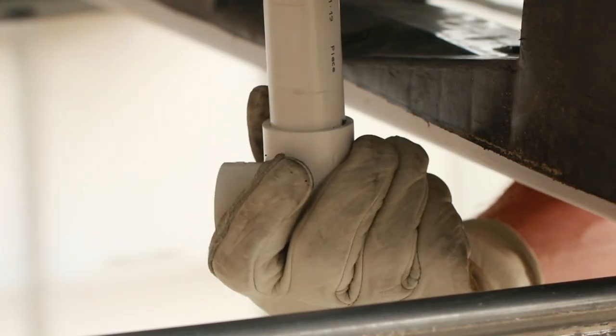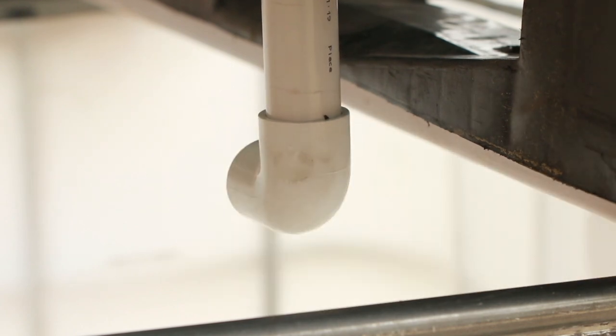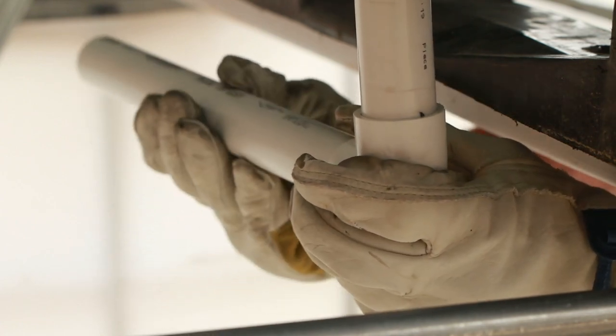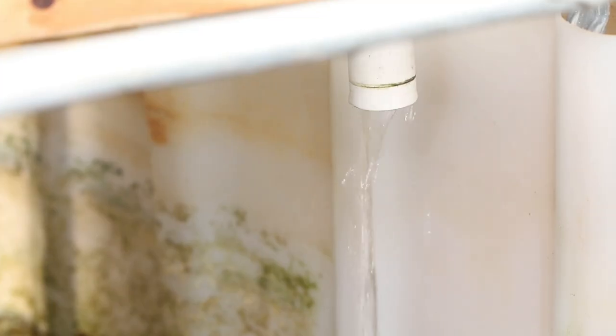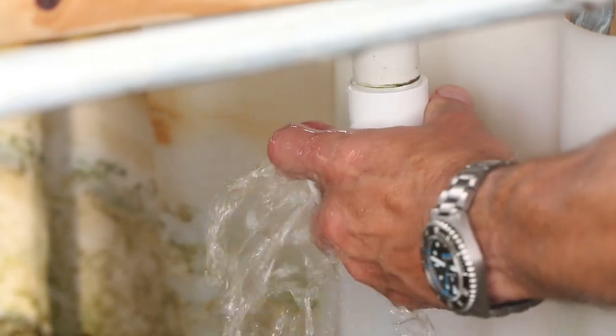Locate the standpipe that comes through the bottom of the grow bed and add a 90 degree elbow pointed toward the middle of the tank. Add a 14 inch piece of pipe to the elbow. The elbow and additional pipe create a small amount of back pressure that makes it easier for the siphon to get started once the water overflows the grow bed standpipe.